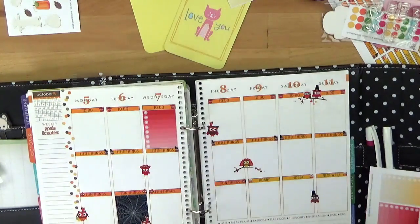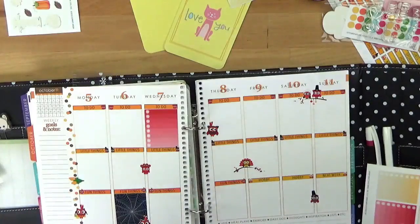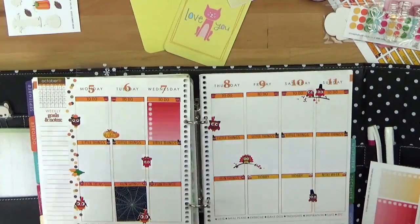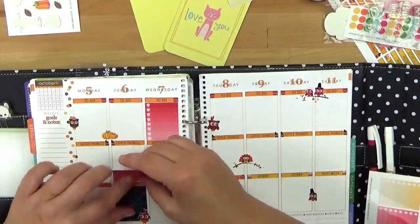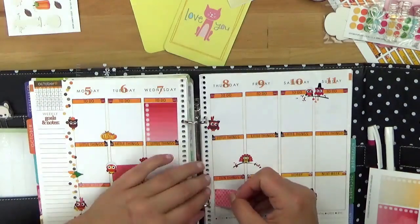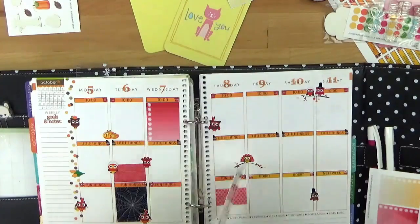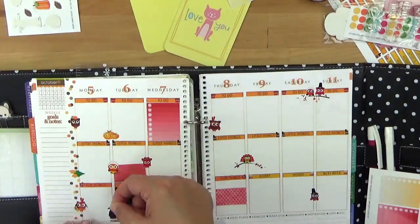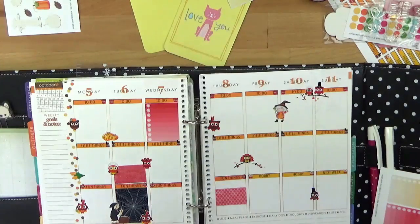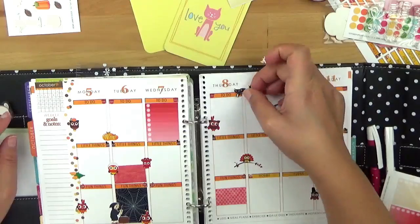In einigen Boxen, wo ich schon weiß, da wird nichts passieren, habe ich dann einfach so Die-Cut-Boxes reingetan – also diese großen Sticker, die komplett in so eine Box passen. Oder ich packe auch diese Washi-Tapes rein, dann kann ich noch oben und unten was reinpacken. Zum Beispiel bei Fun Stuff am Donnerstag würde vielleicht noch so ein Meal-Plan-Sticker reinkommen – oben oder unten – dann hätte ich dazwischen noch Platz für etwas Kleines.